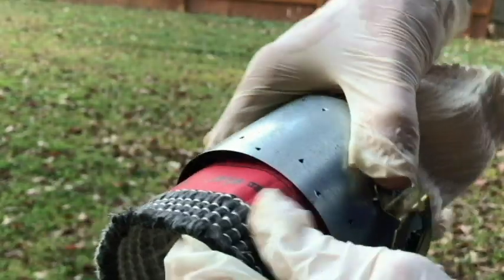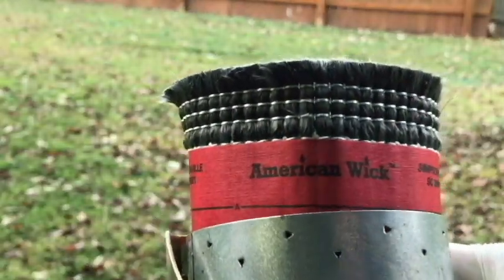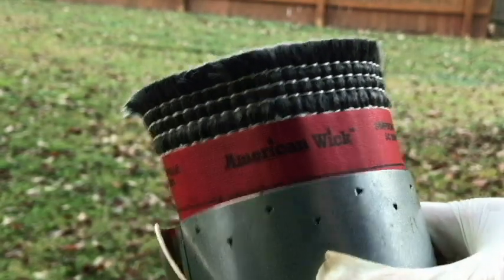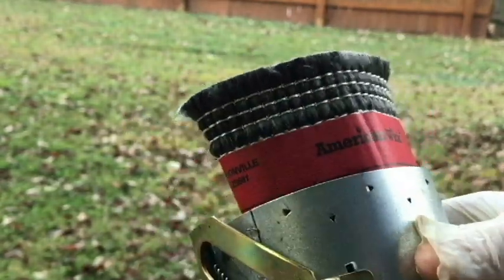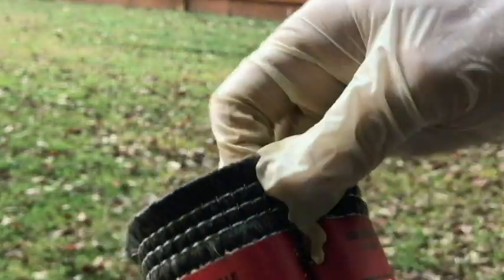So I've got it upside down, but that's kind of what we're trying to do. I'm going to push those barbs in place all the way around so that the line is on the top everywhere along the wick holder.